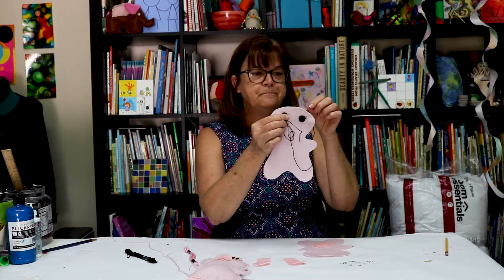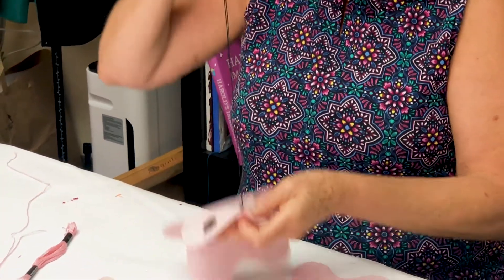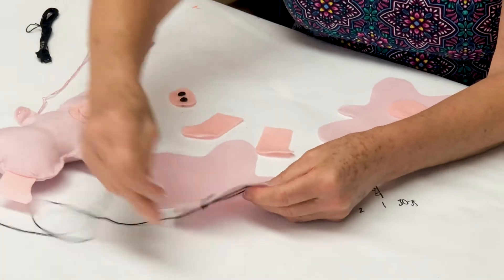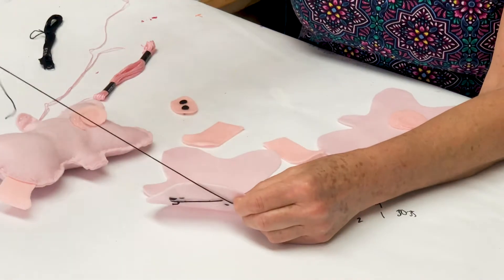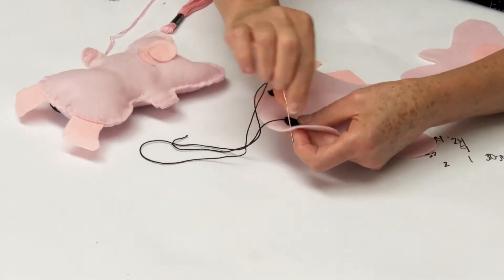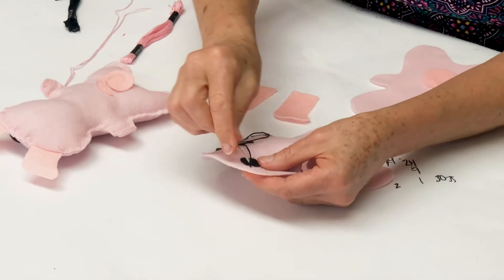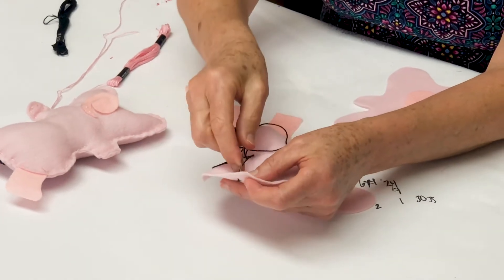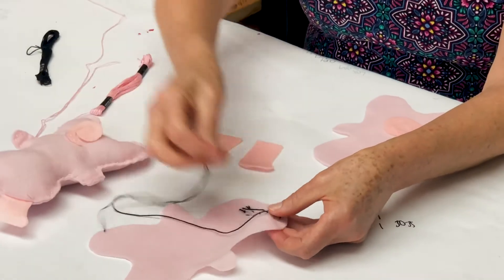I'm going to sew my eyes on with black thread. I already sewed one on, but you're going to go through the back — I think you want about three stitches to hold your little piggy friend's eyes down. Then the little pig has some eyelashes coming out to the side, so I'm going to do three stitches kind of coming back into the same center place — more like twinkly eyelashes. Two and three. Then close up my stitches on the back.